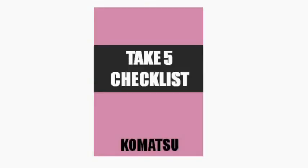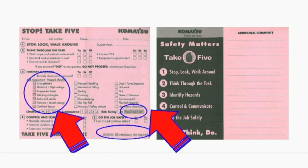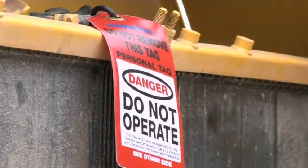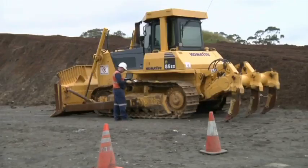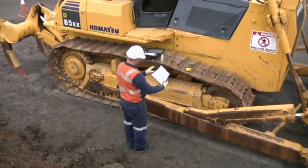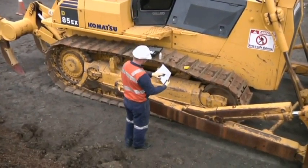Before any work takes place on site, please complete your Take 5 risk assessment and ensure isolation and personal danger tags are fitted to the machine. Make sure the machine you are inspecting is switched off, stable, in a safe area, and that all safety procedures have been carried out.